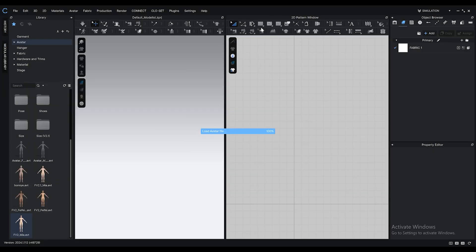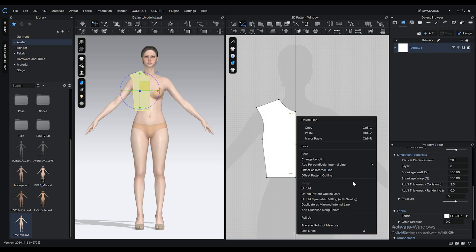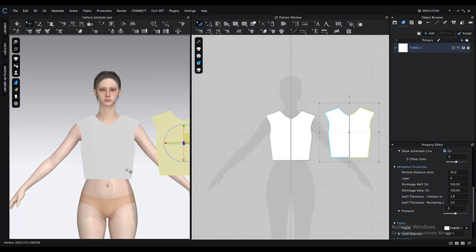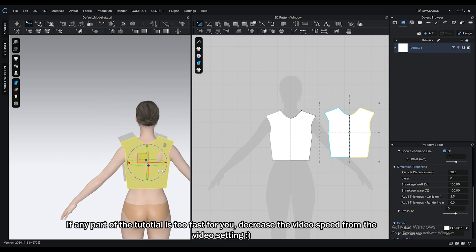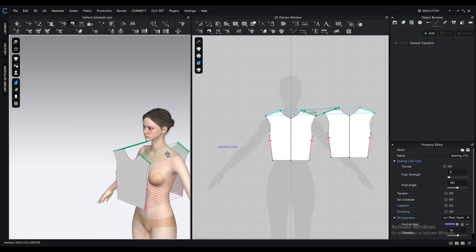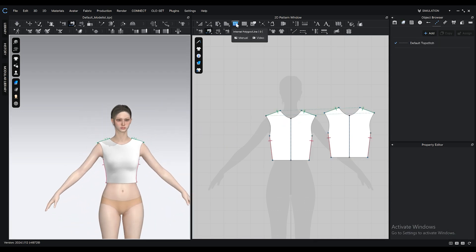Bring an avatar from the library and create the base of our crop top with the polygon tool. For curve points, hold down the Ctrl key on your keyboard. Right click on this edge and select unfold symmetric editing, then hit Ctrl+C, Ctrl+V to make a copy of this pattern for the back. Adjust its 3D position, right click on it and select flip horizontally. With the segment sewing tool, start the sewing process. From the 3D window, check your sewings and make sure you didn't make any mistakes, then hit the space key to simulate.